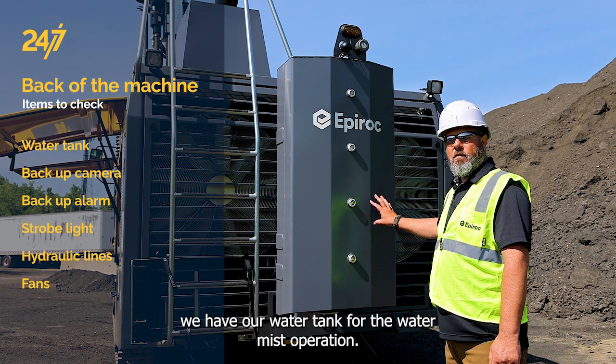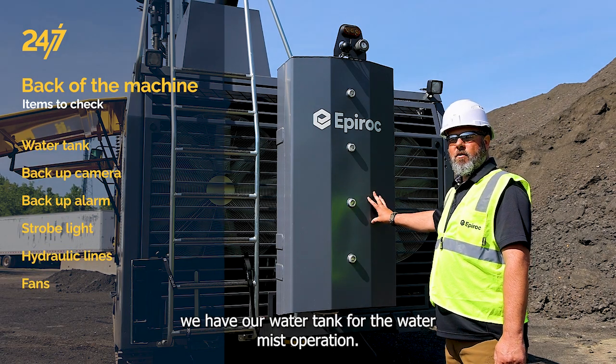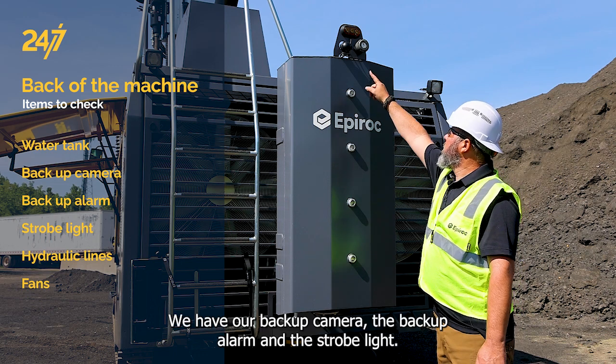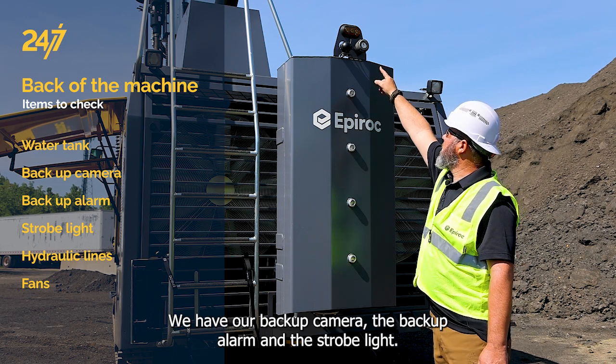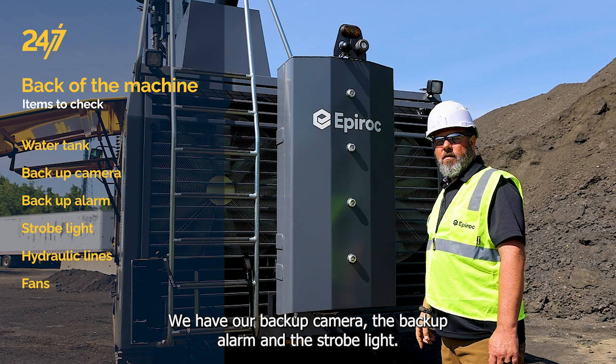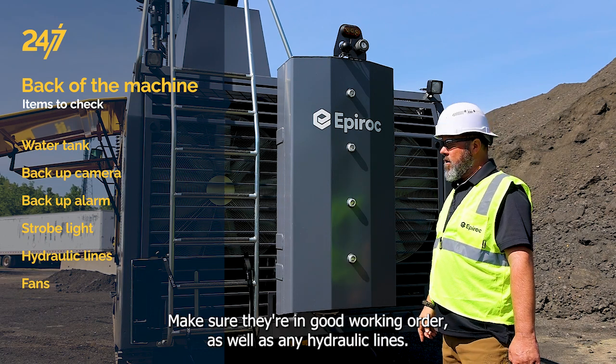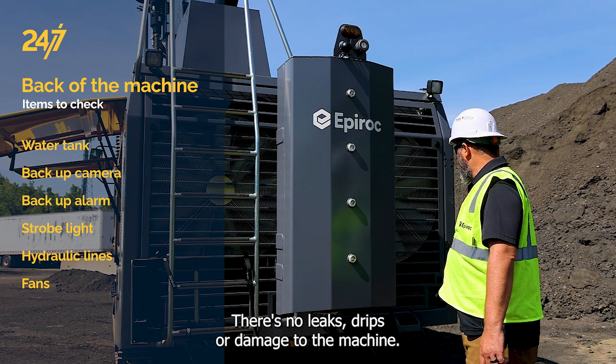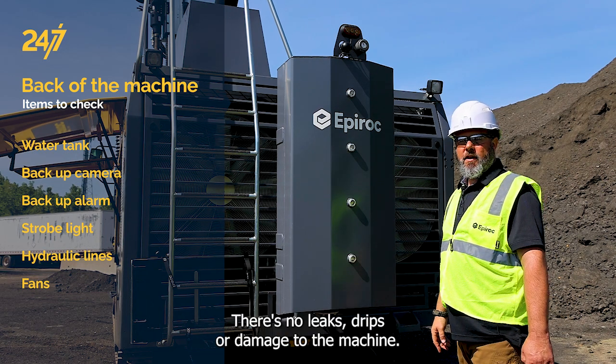Here at the back of the machine we have our water tank for the water mist operation, with level indicators just like the hydraulic tank. We have our backup camera, the backup alarm, and the strobe light — make sure they're in good working order. Check any hydraulic lines, the fans, and make sure all the blades are on there with no leaks, drips, or damage to the machine.